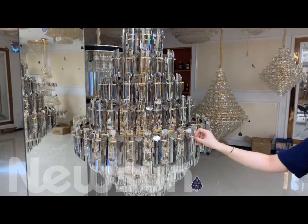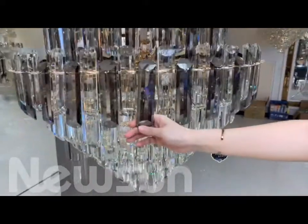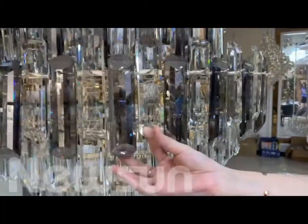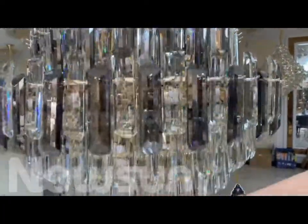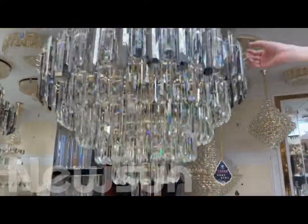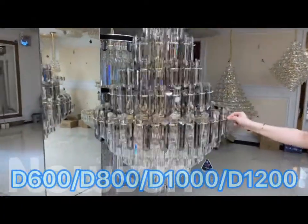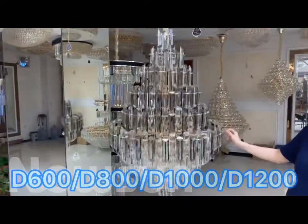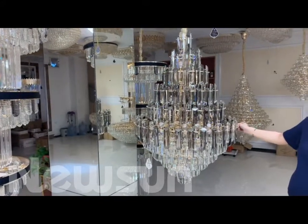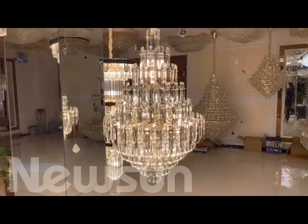Now we see the second one. This one is all crystal — we can see here the crystal is a different shape than the first one. This is the smoke color and this is the clear color, also very thick. And the downside all are the clear crystal. This sample we have 800 size, 600 size, 1 meter and 1.2 meter size. All are the crystal — it will look very nice. Wow, it's beautiful.